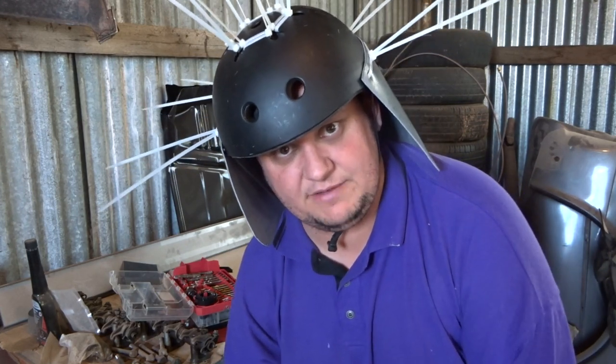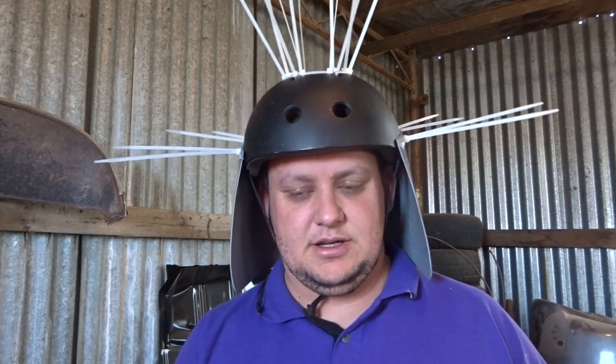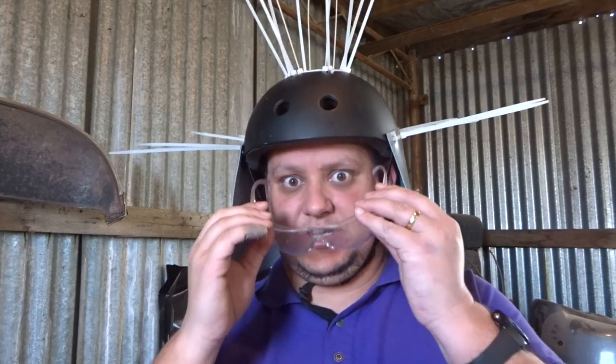Then again, I am an Australian so Mad Max is a part of everyday life here. Now all I've got to do is go and get my narcissistic — also known as a selfie stick — so that I can hang that out the front of my bike and film looking back over my head towards the idiot magpies that chase me around. See what they make of this. Best not forget eye protection.